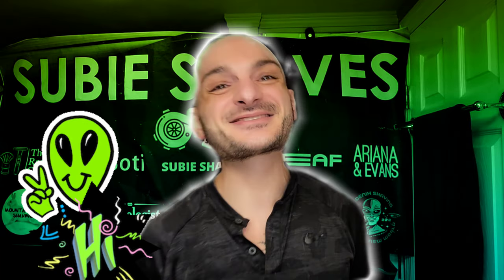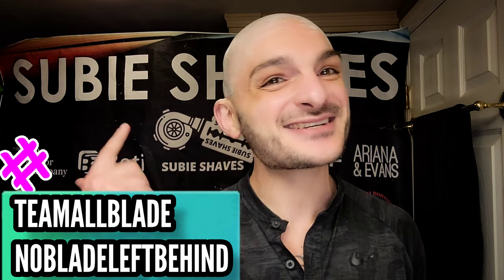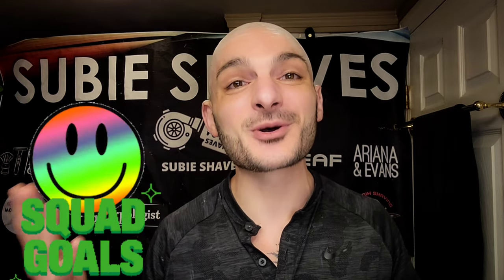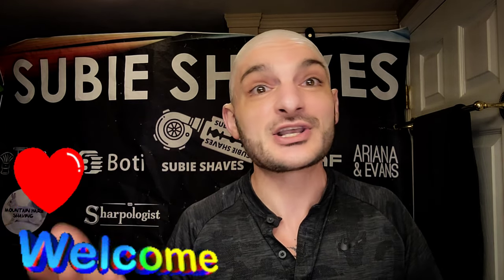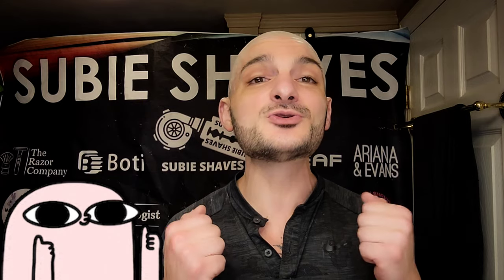Good morning and welcome, my friends, to another Subie Shaves video. Hashtag Team All Blade and Hashtag No Blade Left Behind. Subie smiles to all of you and squad goals. Thank you so much for clicking into today's shave video. I'm absolutely thrilled whether you're a brand new viewer or coming back for more. I want to express my gratitude — thank you for commenting, for throwing the likes down below, and for making this channel possible. Without you watching, they're just videos.